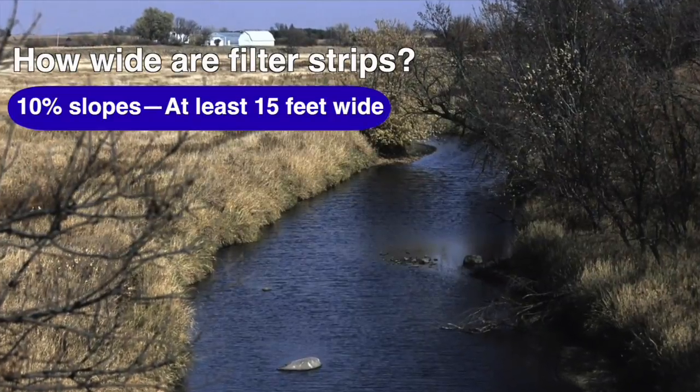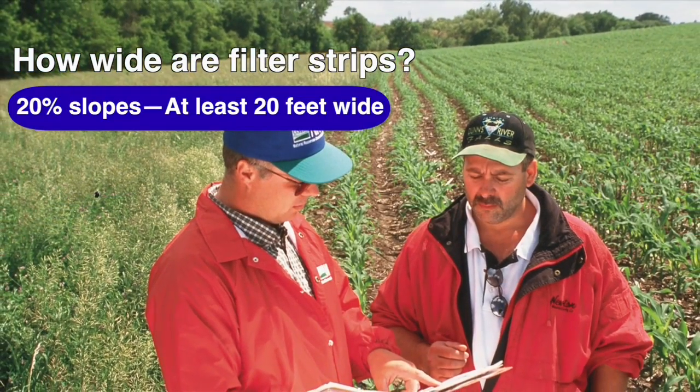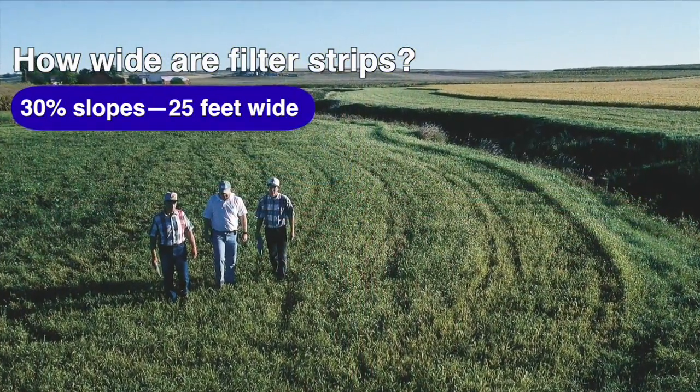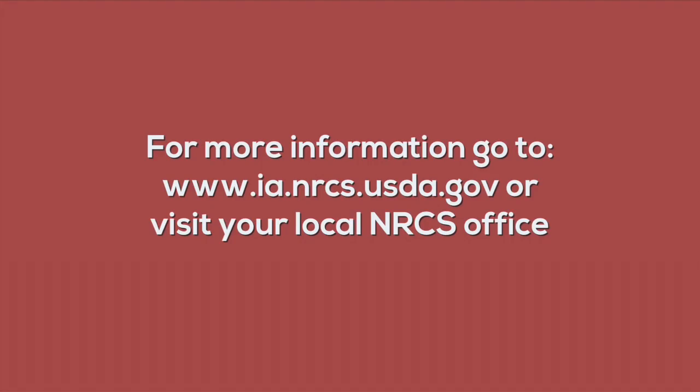For slopes up to 10%, filter strips should be at least 15 feet wide. For 10-20% slopes, filter strips should be at least 20 feet wide. And for slopes 20-30%, NRCS recommends filter strips are 25 feet in width. For more information about conservation practices in Iowa, go to the Iowa NRCS website or your local NRCS office.